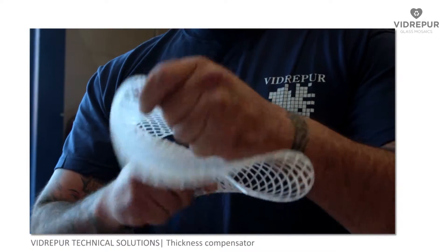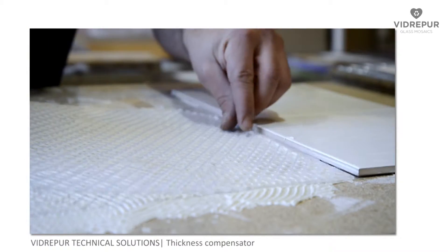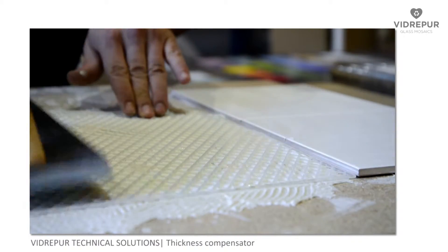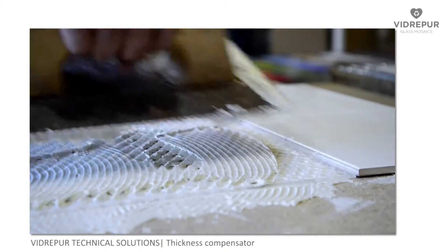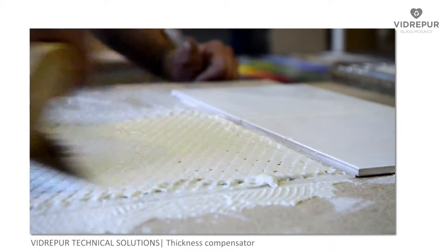The main characteristics of the grid are, on the one hand its flexibility, and on the other its design. The design of the thickness compensator mesh allows the glue to penetrate the mosaic and thereby ensure a perfect grip between the mesh and the wall.